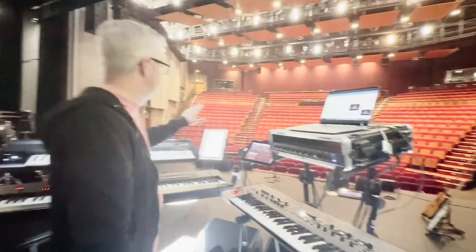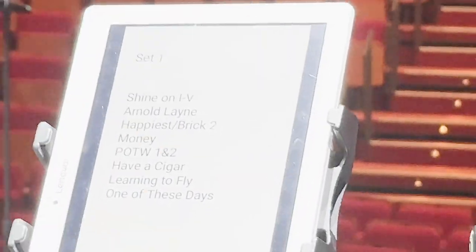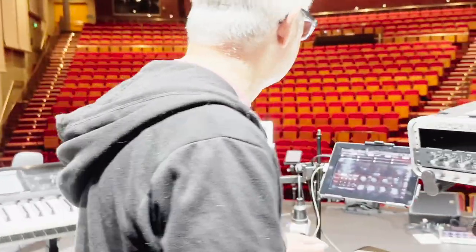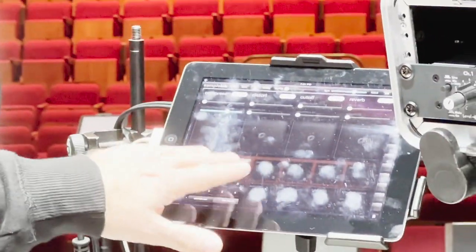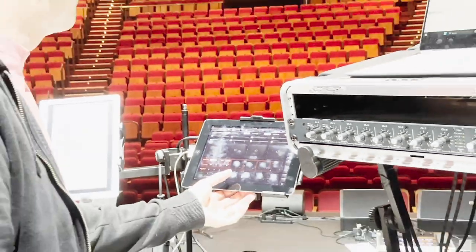Over here you can see I've got a set list on the tablet — cheat notes — and also a few chord charts for when I occasionally forget what I'm supposed to be doing. And this iPad here runs samples.